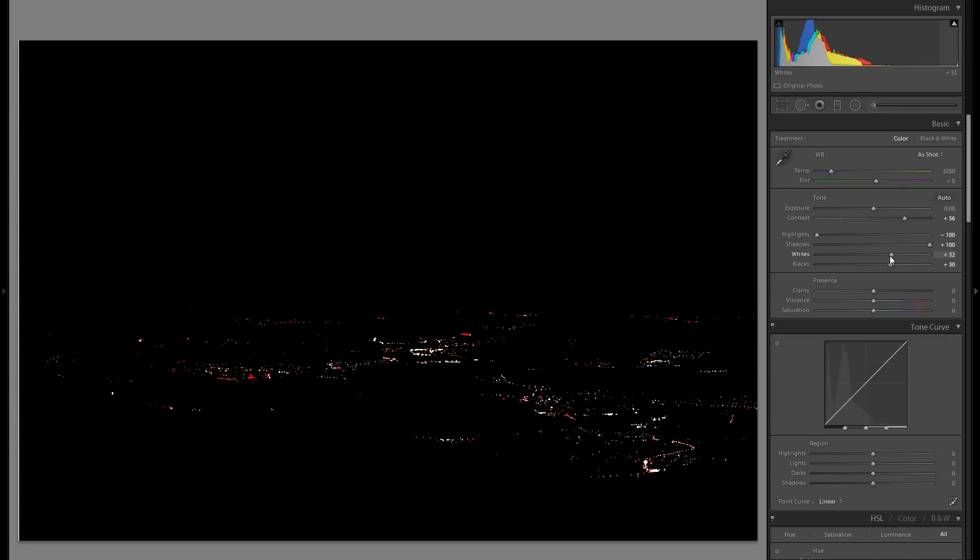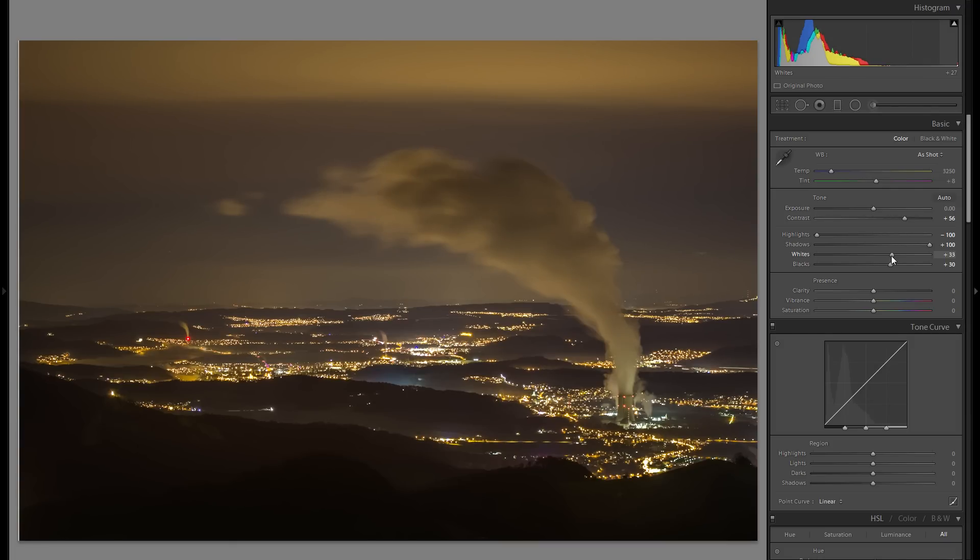It doesn't matter too much if there are just some small areas clipped, as you're not really going to be able to see details in these windows or lights anyway. So I'm bringing the whites up by about 30–36. From before to after these whites adjustments, the entire picture looks a little bit more punchy and interesting. You'll definitely have to evaluate that for every picture differently, but this workflow of bringing down the highlights and bringing up the whites works pretty well in my experience.